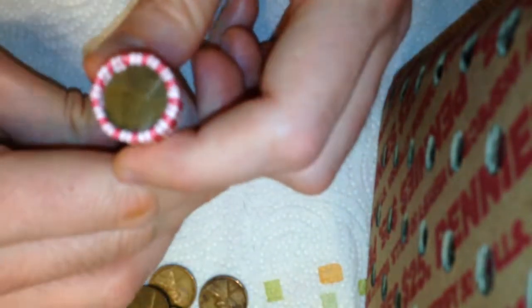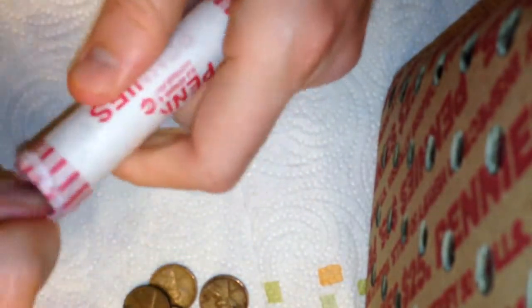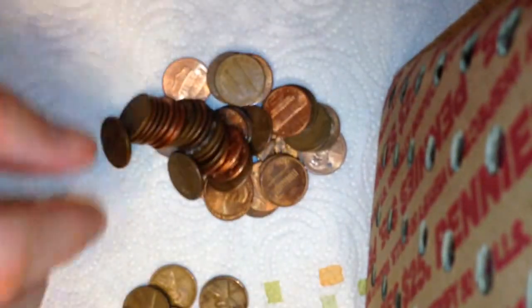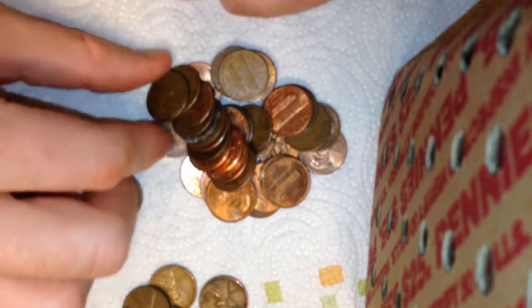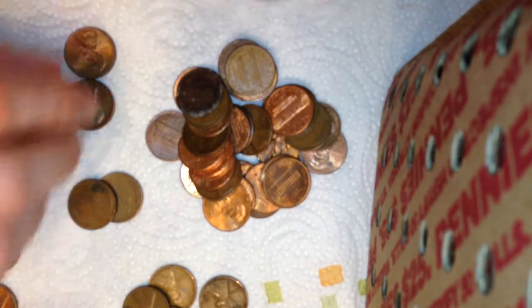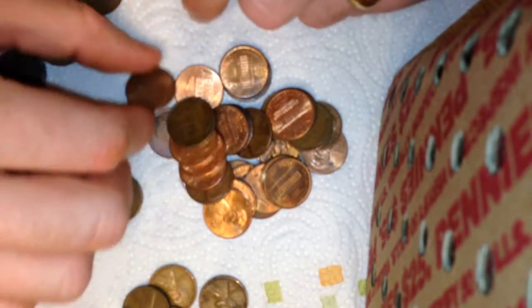Now let's open the one with the wheat end — looks like a 1944 end — and see what's in there. Already I don't think I'm finding as many as the last box, but I'm still finding way more than I'm used to. There we go — there's one, there's two. This one looks old, it's from 1960 — if it was just a little younger it could have been a wheat. I feel bad for it, it wanted to be a wheat. And here's another wheat.